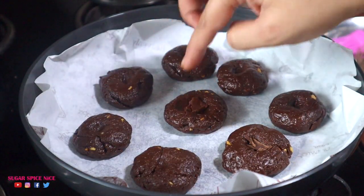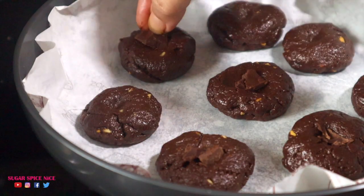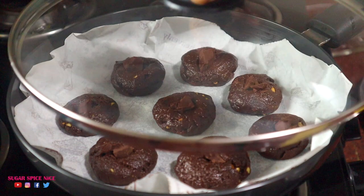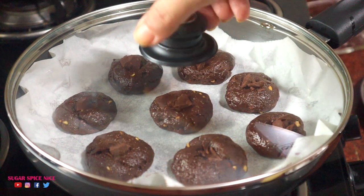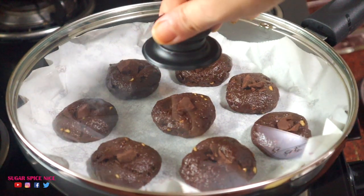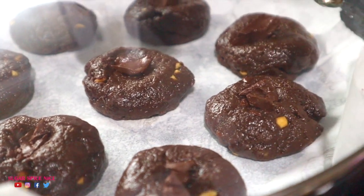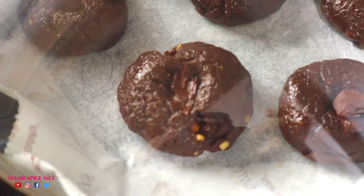I'm topping the cookies with some chopped dark chocolate. You can use whatever chocolate you like, or even chocolate chips, which are most commonly used in cookies. If you don't want chocolate, just skip this step. These get ready in about 20 to 25 minutes on a low flame.